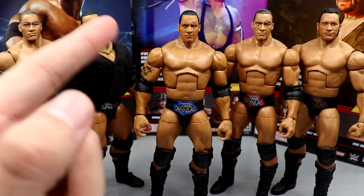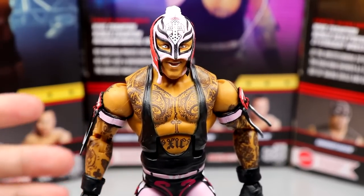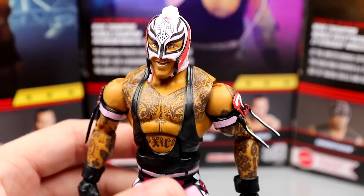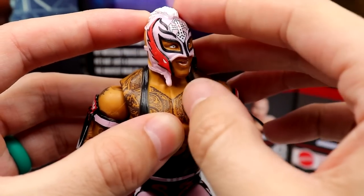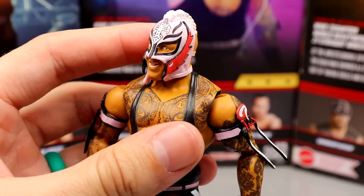Diving into Rey Mysterio — we've seen this head sculpt countless times, in Elite 72 and previous Top Picks. I loved the Elite 89 eye patch head sculpt and would have liked to see that without the eye patch. The new camo green basic head sculpt coming up looks nice too — hopefully they'll get that shrunk down. But this is not a bad head sculpt — you get nice likeness, the mohawk, and the strap undone. It's a good sculpt that's just been reused a lot.